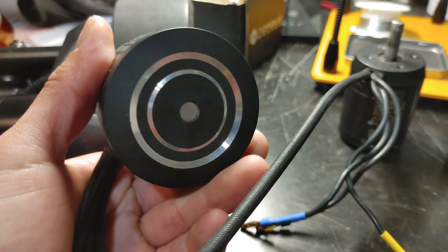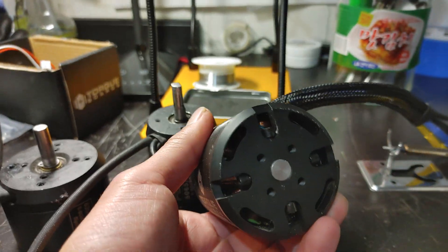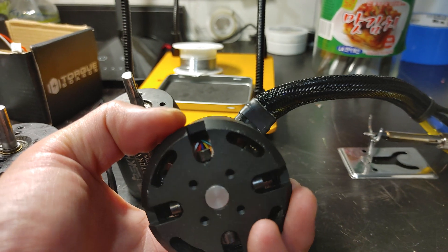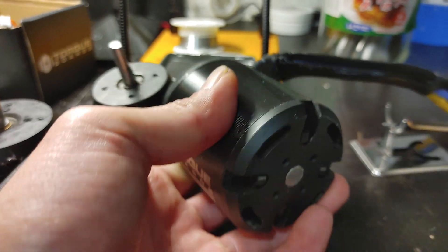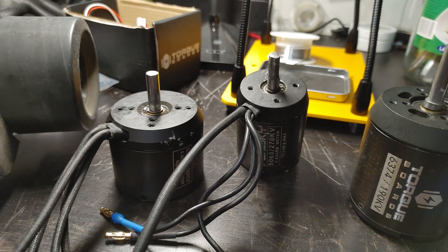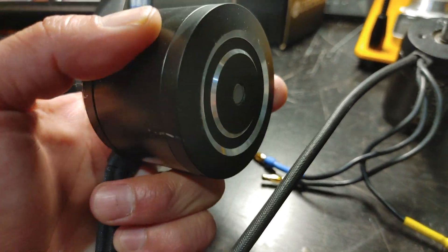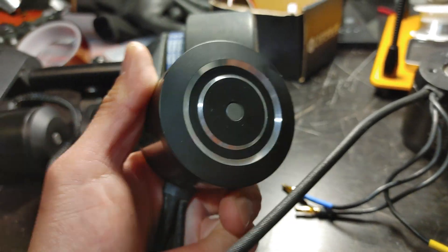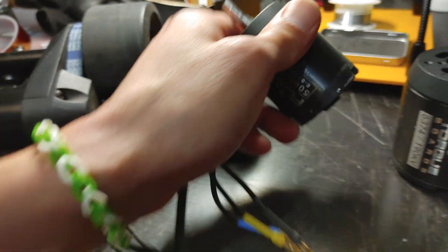Another thing with motors is they can be closed like this one, which will heat up more, or open like a torque motor. These motors are basically giant magnets, so an open motor will cool much easier — but if there's metal on the ground while you're riding, it will stick to your motor. Closed motors are more waterproof, so in the rain you won't have to worry about water getting in. I actually prefer the closed type. Flipsky motors are mostly closed, and they don't really overheat anyway.